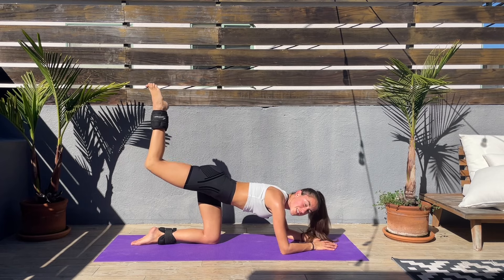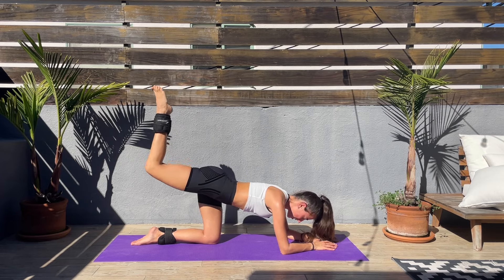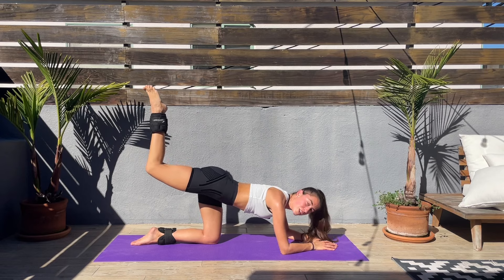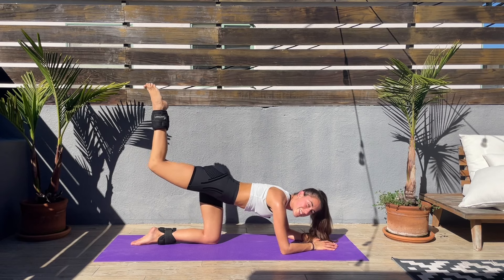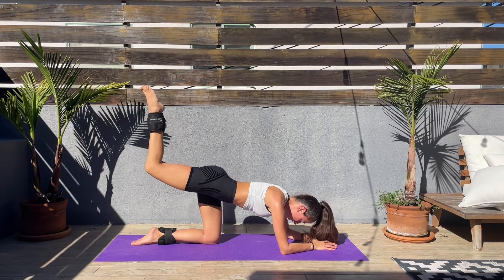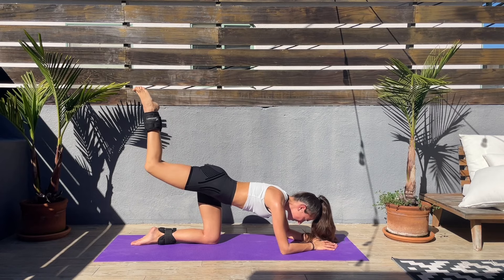For the next exercise we'll be resting on the right side and switching to the left. If you started on the left, don't worry — you'll be switching to the right. Go on, keep pushing, keep that core engaged, feel that booty — I know it's getting harder.